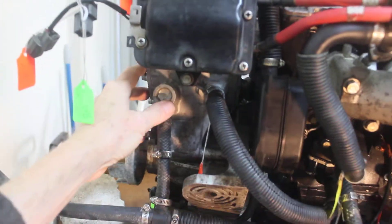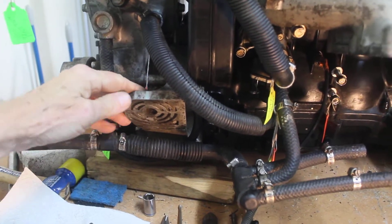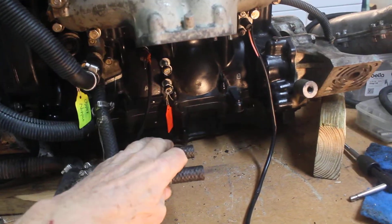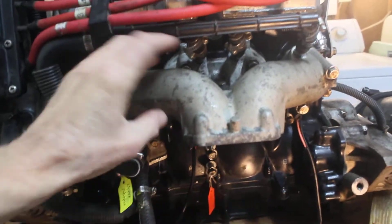There's the engine mounting foot. This is a little plastic header — it feeds the collector. The collector has a water jacket and fits right here on the floor. Here are the exhaust headers.